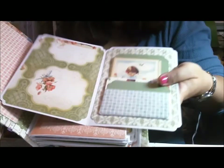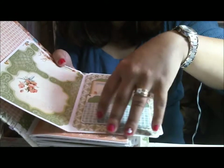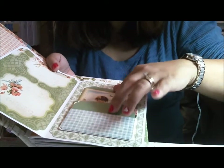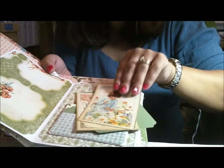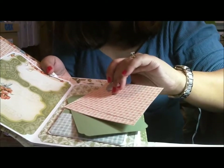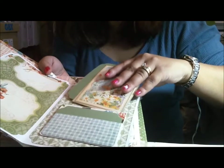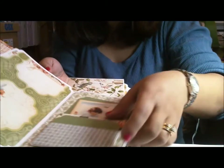I have lots of these pullouts where I use the cards, so of course you have lots of places to put pictures. I've included mats for you, and also included a lot of pieces from the paper collection which I've cut out, so you can either journal on the back or put pictures there.